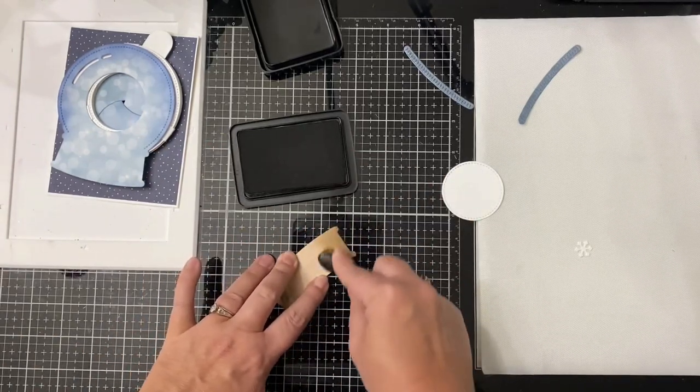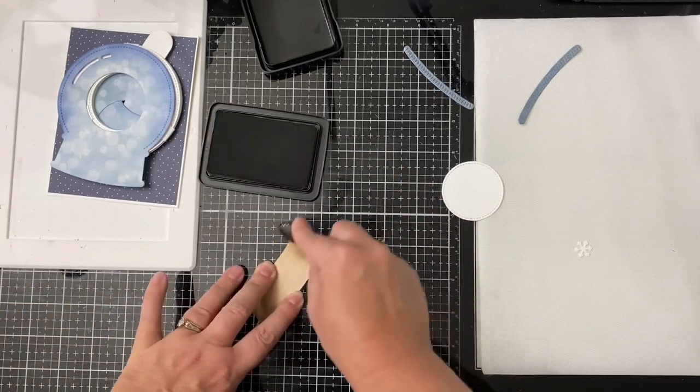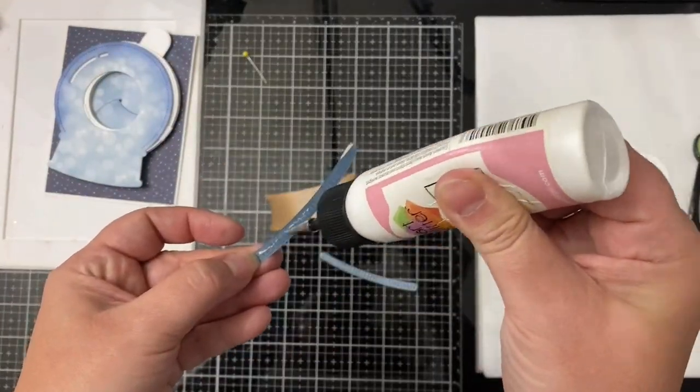Next I'm taking Gurr Ink — also by Simon Hurley, a brown color — and blending it on the ends of the wood grain piece to give a shadow on the edges of the base of my snow globe.